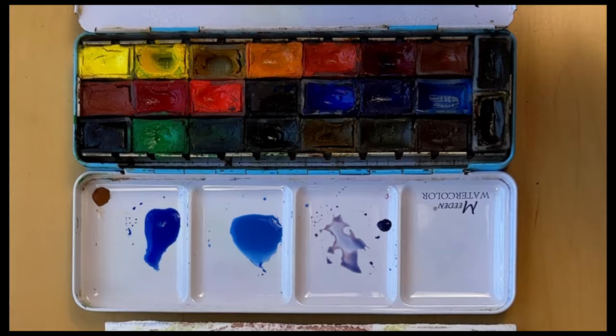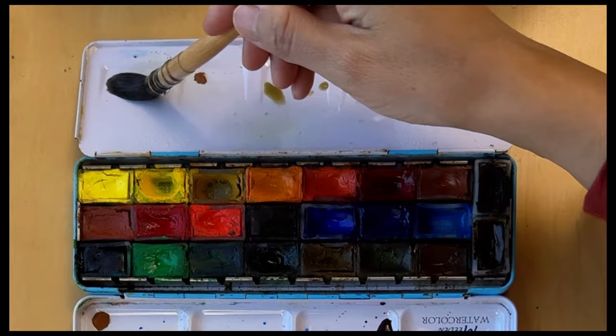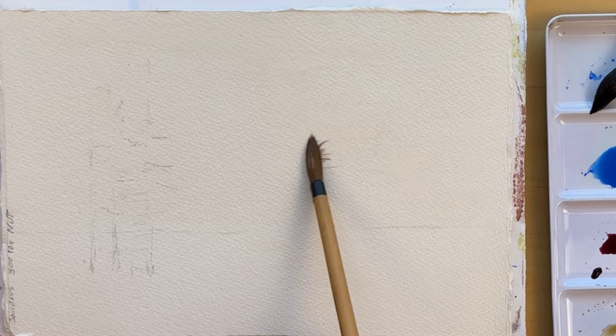For this painting I chose the following colors picked from the White Night set: cobalt blue, ultramarine blue, madder lake red — you can use alizarin crimson instead — mars brown to deepen the darks, yellow ochre for the warmth, and I'm rounding it off with green. You can use sap green if you'd like.